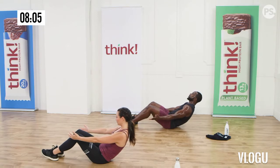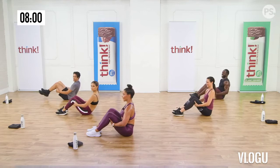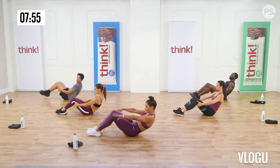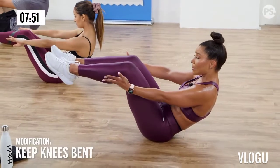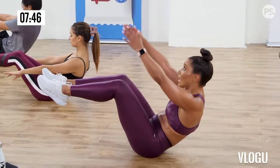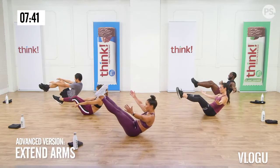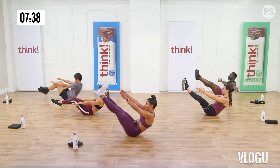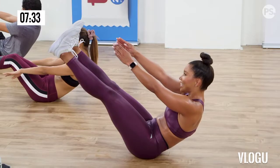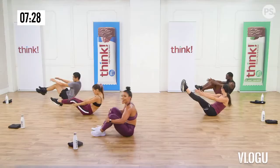Everyone deserves a butterfly stretch. Feet in, open up those knees. Stretch those hips open. That was a good one. I got one more ab exercise from a plank position: knee to nose. Modified: just bring the knee in, keeping your core nice and tight. Don't let your hips fall from side to side — they have to stay center. More advanced: lift those hips up, round the spine, and touch your nose with your knee, and flex those abs.